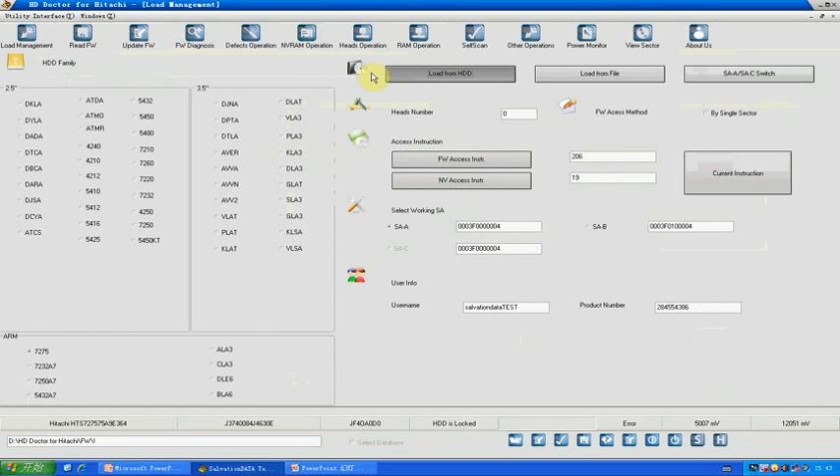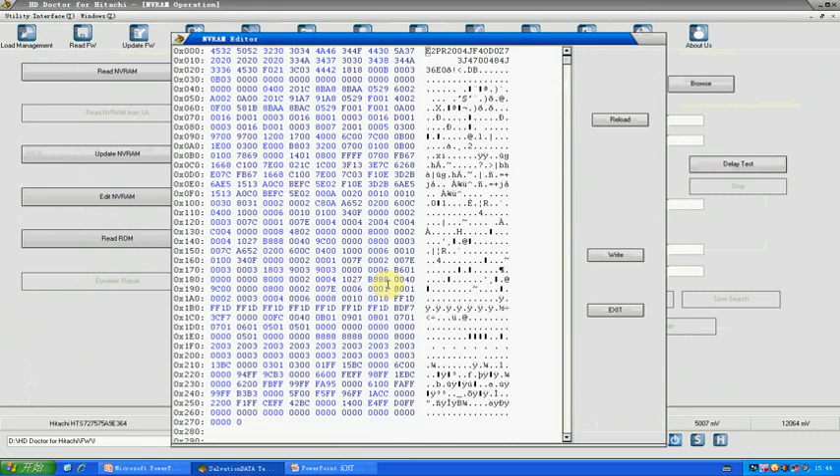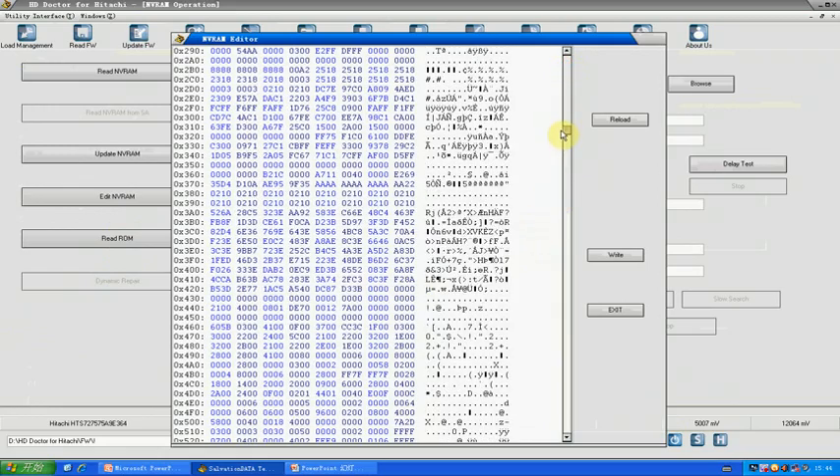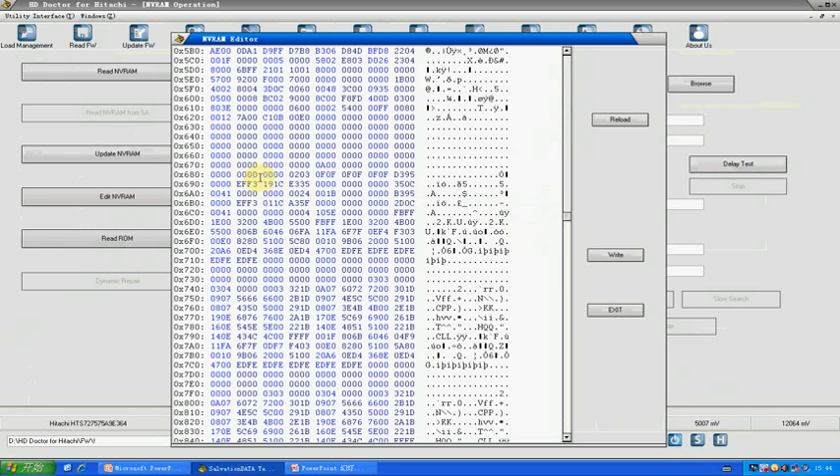Step three was to update the password module using a database module to clear the password. The final step: go to NVRAM editing and change the flag back to normal mode. Change the value back to the original value of 1 and write.